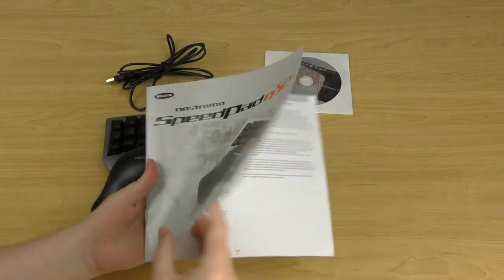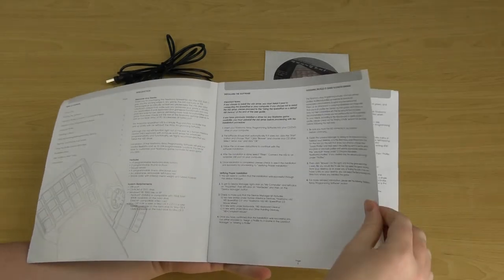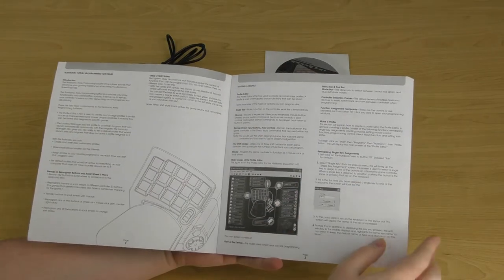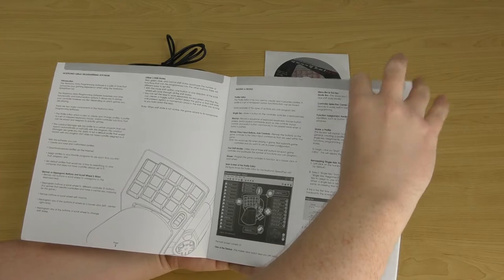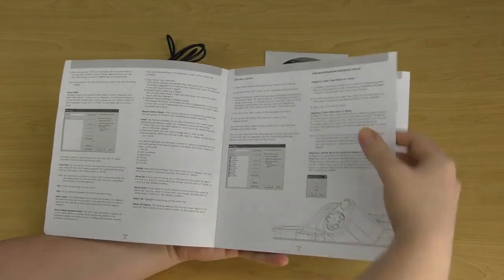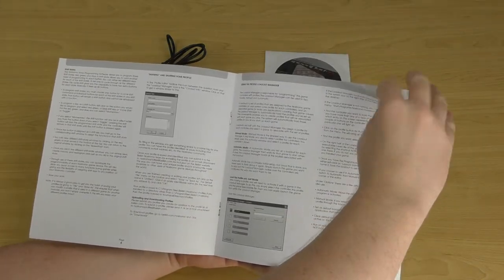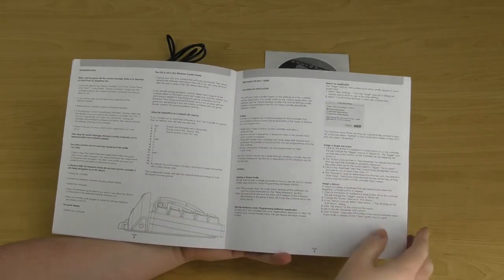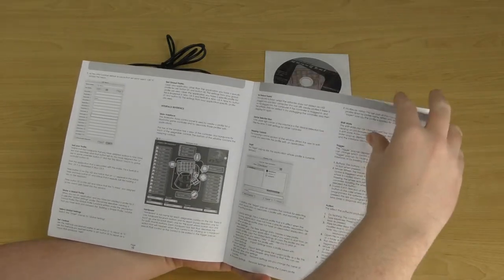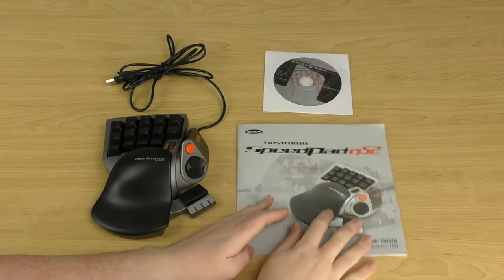The user guide is full of useful information. It covers how to install the software, making a profile, the different modes, how to remap buttons, creating macros, using a profile loadout manager, shift states, and several pages of troubleshooting — all very useful for getting the device up and running.